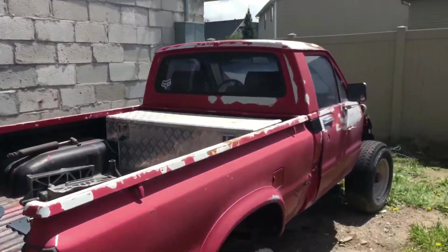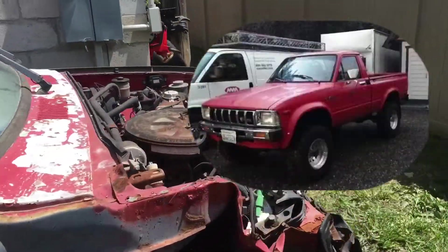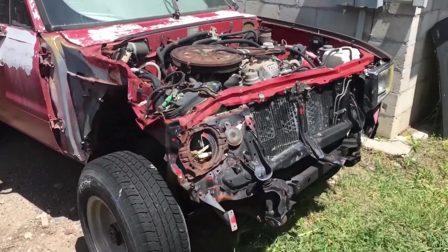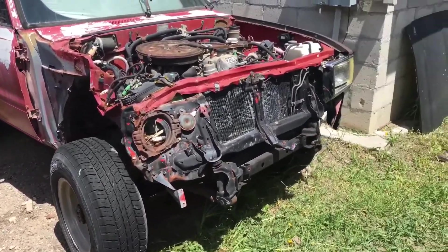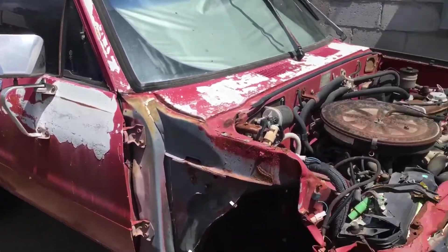Let me show you real quick what we got. It's been sitting for eight years. The paint looked great before — I'll show you some pictures — but here's the front of it now: totally smashed. But the interior is great, the frame is great, everything about it is great. So this is what we're using — we're going to try and save it with electric.